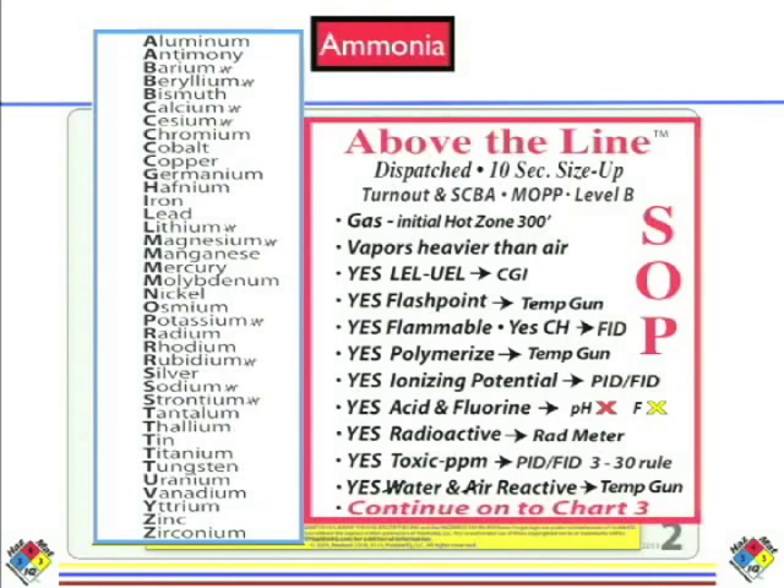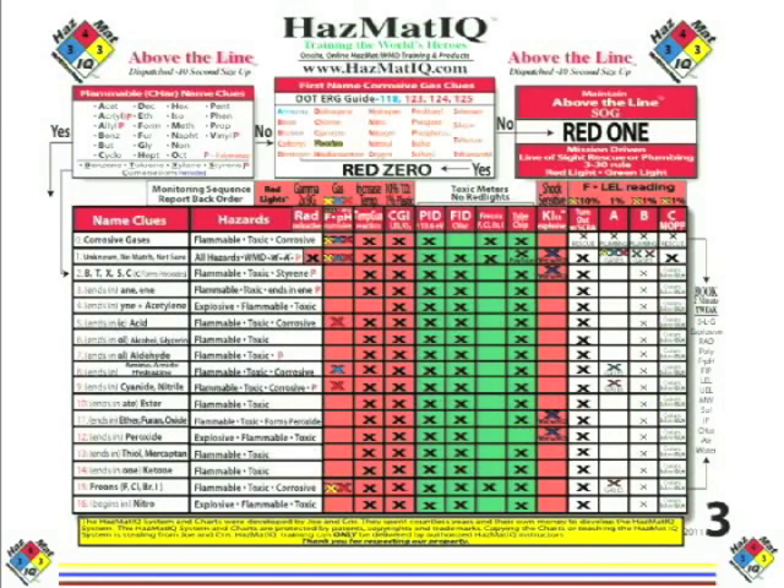You'll notice on the top of that above-the-line SOP, it says you can work in turnout gear, SCBA, MOP, or Level B, based upon your mission and who you work for. If you work for the fire department, you're going to have turnout gear and SCBA. MOP gear would be more for the military; Level B may be for industry. Then if you look at the last bullet at the bottom, it says to continue to chart number three, which will fine-tune our size up.